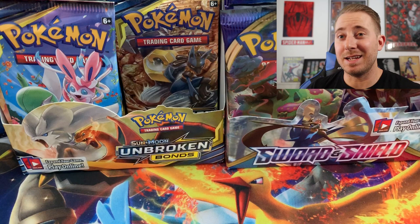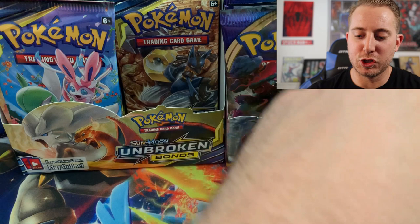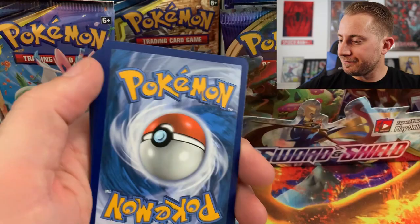Turns out this box isn't been tampered with — and if it was, they missed one. But it's just strange that the code cards are backwards. I'm pretty sure they did not do that from Unbroken Bonds, but if they did, let me know down in the comments section. I am interested to see if they did, or if this is in fact some kind of factory error.